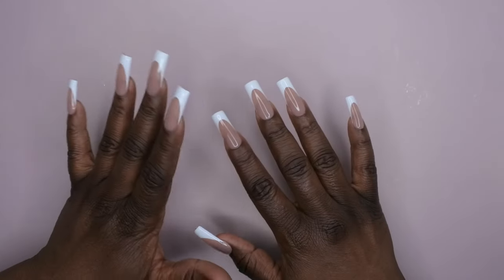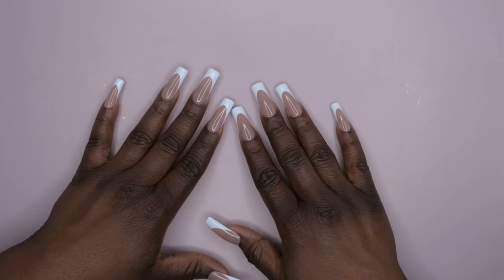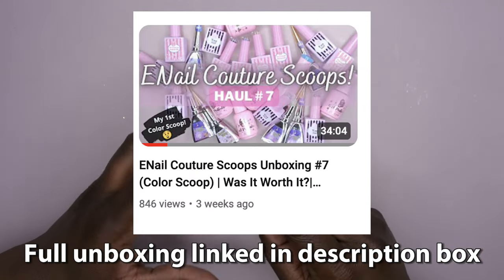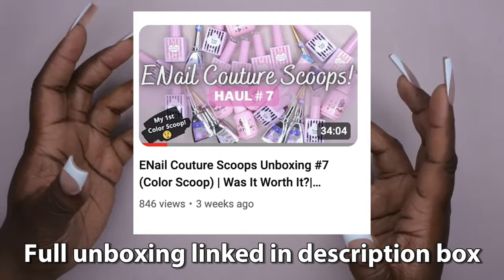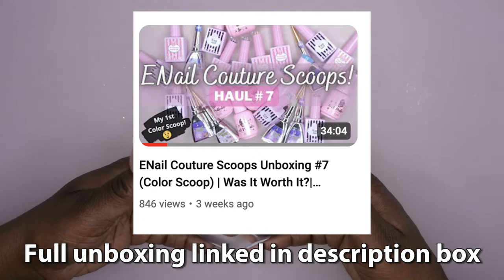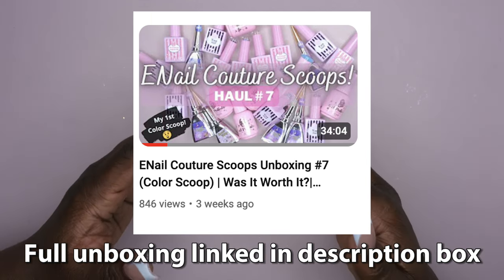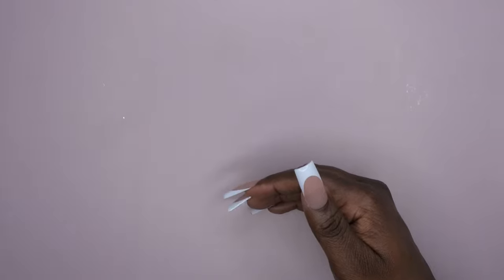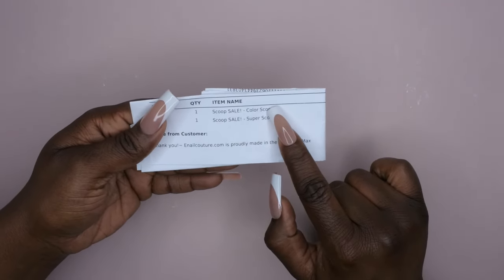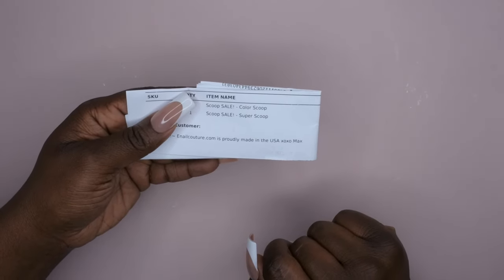That original super scoop was amazing, so much so that it made me want to go back and get another one. This time I decided to pop in a color scoop as well. They boxed my color scoop and super scoop together in one box. From my order it was one color scoop, one super scoop — the color scoop is already up, so now let's get into my second super scoop.